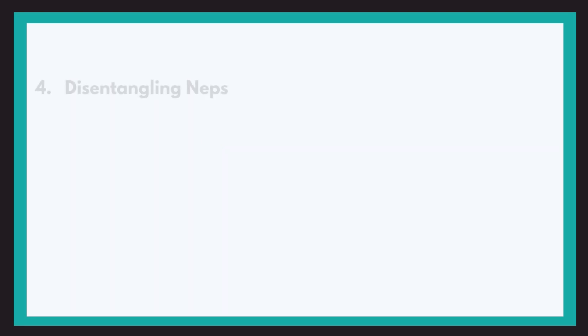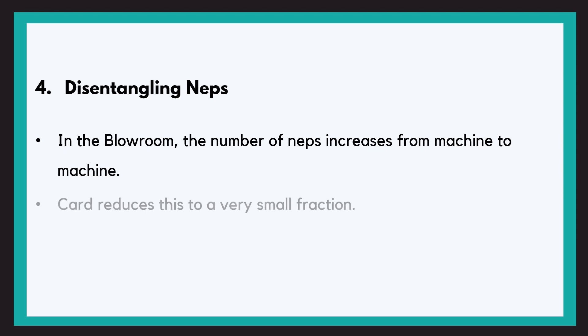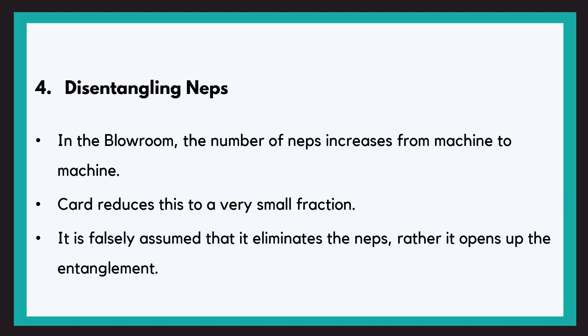The fourth objective is disentangling of neps. One of the disadvantages of the blowroom is that due to vigorous treatment, the number of neps increases from machine to machine in the blowroom line. Carding reduces this to a very small fraction. However, it is falsely assumed that carding eliminates these neps. Instead, these neps or entanglements are opened up by the carding machine. This is why we say disentanglement of neps, and not elimination of neps.